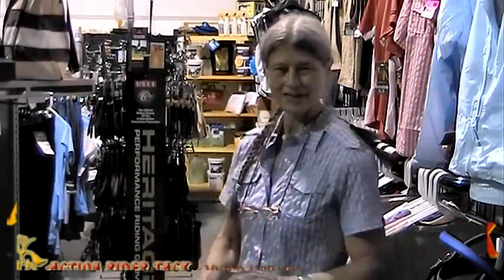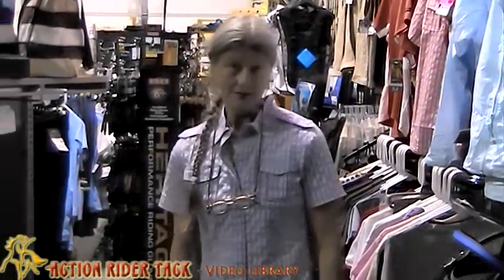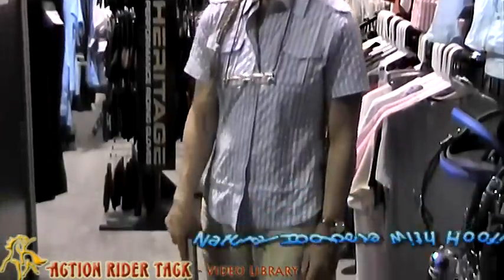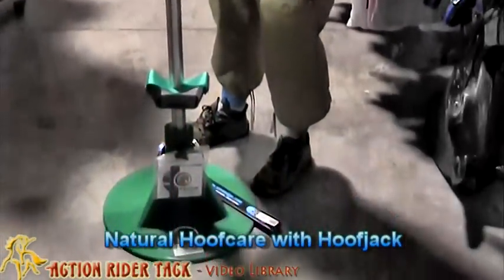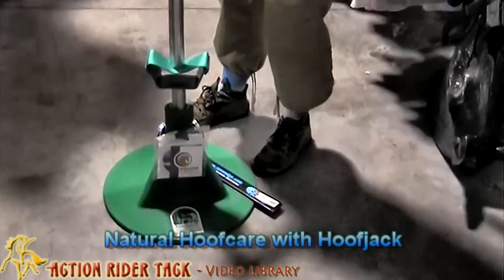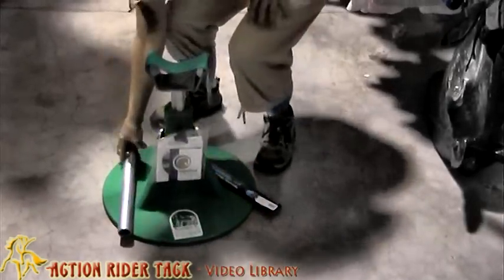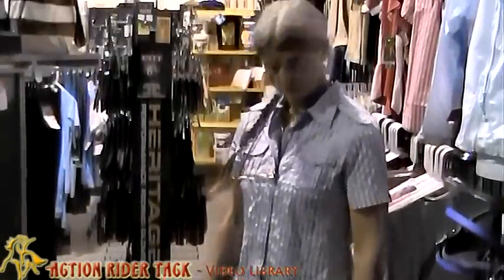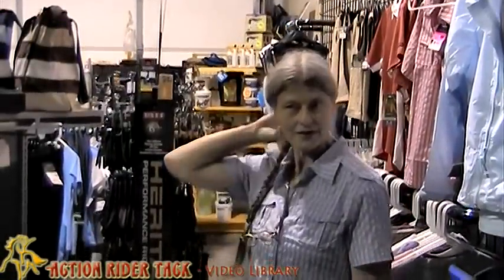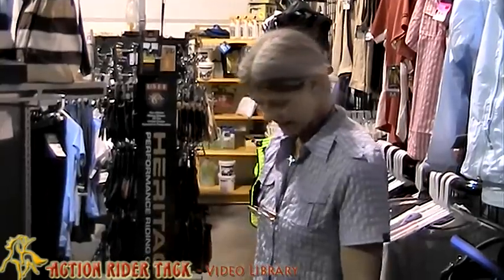Hi, it's Julie from Action Rider Tack. I am here today to talk about the Hoof Jack. It's a product that I use every week, if not more than once a week, often more than that. I trim my own horses — they're barefoot, all three of them. I read Pete Ramey's book and I'm certainly not a pro, but it works for me and works for them.